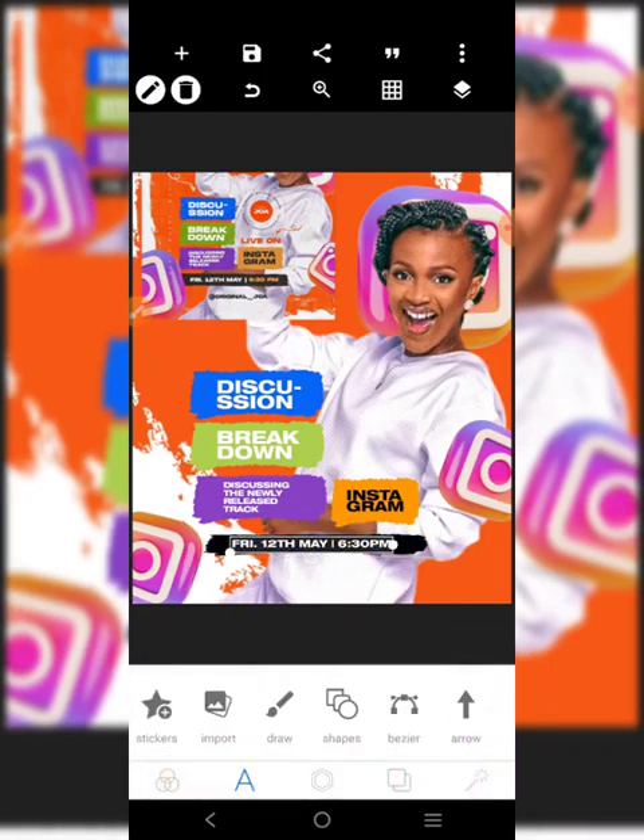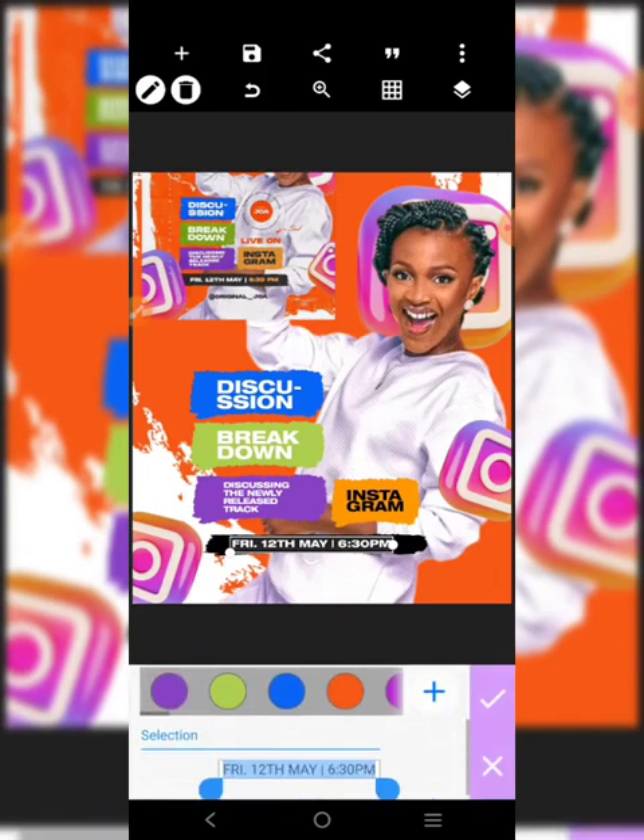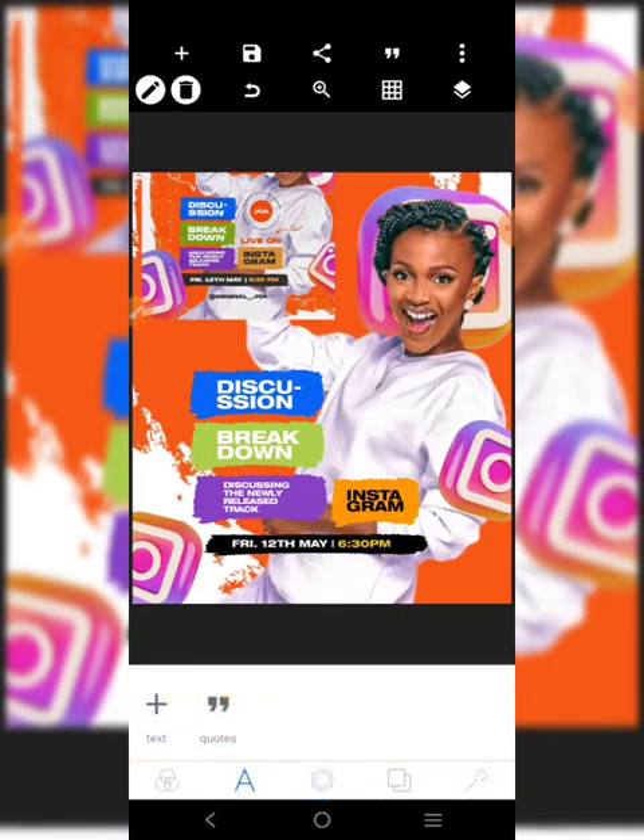This guy is going to be black, and this guy is also going to be black. Then we're going to go over here and go to color - highlight the 6 PM and change the color to yellow. That's done.